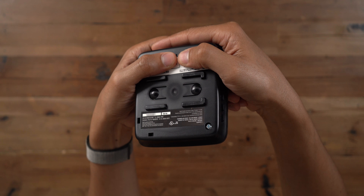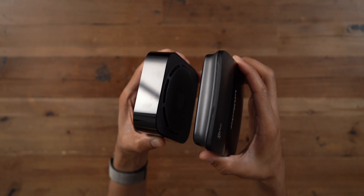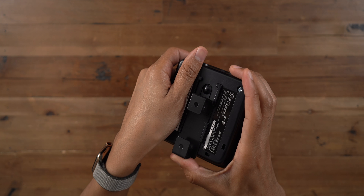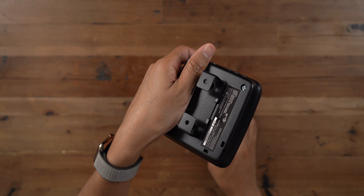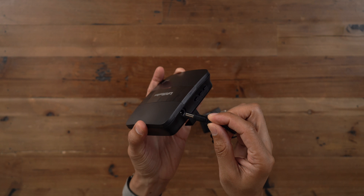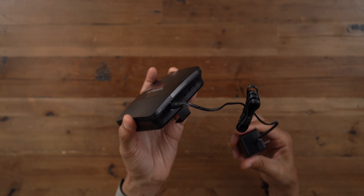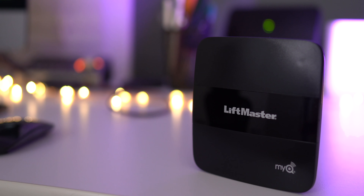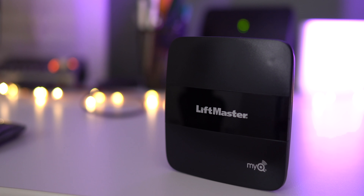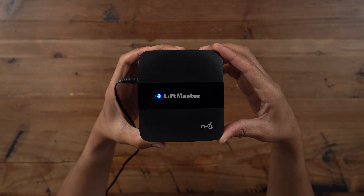So here it is. You can see how it looks — it is basically a little bit bigger, a little bit wider than an Apple TV, sort of the same general form factor. It comes with a mounting bracket for mounting near your garage door opener, and this does not need to be connected to your router. It simply interfaces wirelessly between your garage door opener and HomeKit, basically a liaison between the two.